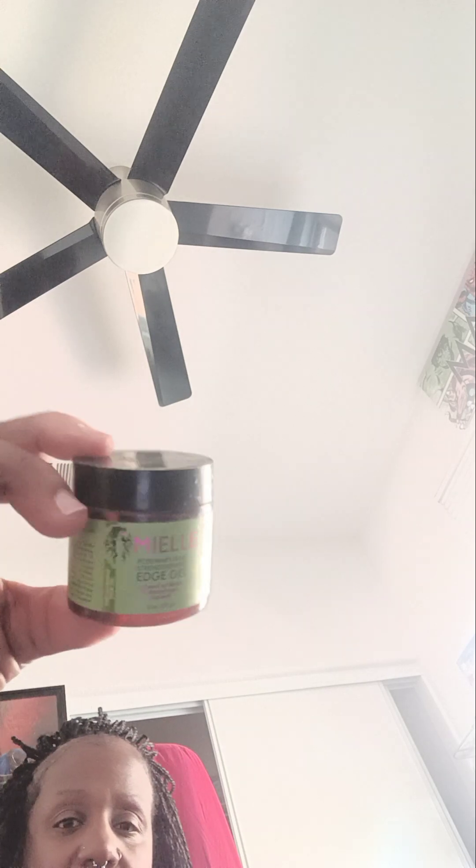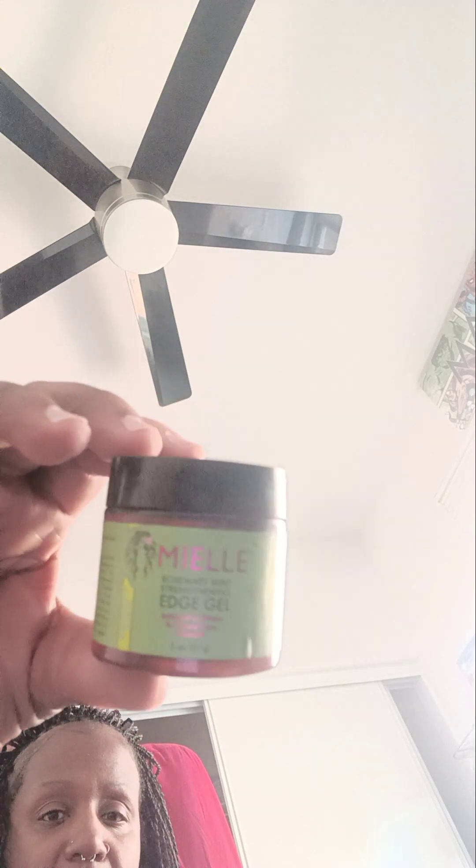Then I take an edge brush to do that. I also used to use this MEL edge control to lay it down, but I pretty much used all of it already. Let me see if I have any more to squirt out and use — nope, there's nothing in there, so I'm gonna throw it away.